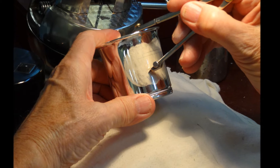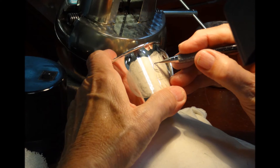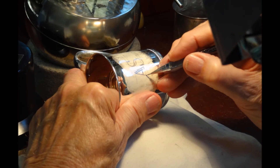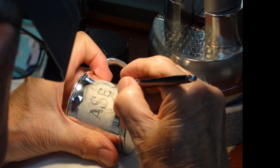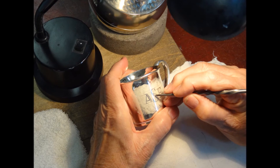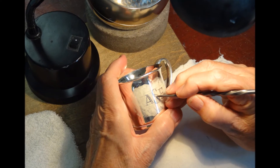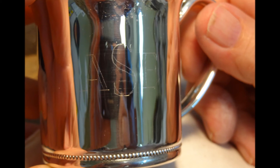This particular customer requested a shaded Roman monogram. Here I am drawing on precise guidelines. I start by laying in the center last name initial, then the other two initials are drawn smaller on each side. With a sharp scriber, I mark on the letters very accurately. You can now see the precise design of the monogram ready to be engraved.